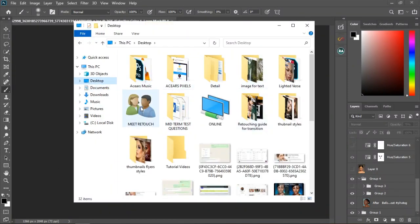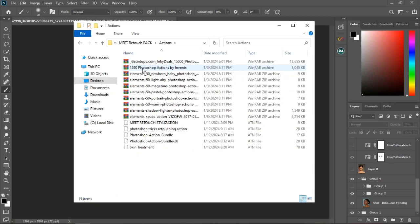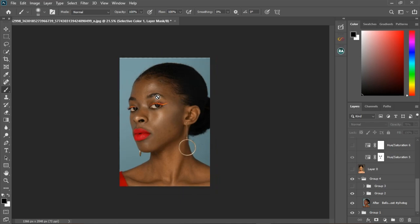Let's go to Meet Retouch — we have the Meet Retouch pack with actions, plugins, and over a thousand Photoshop actions. You can get that, along with LUT moods and other learning resources. I'll put the download link below. If you want to get the Meet Retouch pack, it's all inside. Now let's get back to the tutorial — I stopped at frequency separation. I'm going to talk about the frequency separation tools and then we are going to start doing frequency separation.